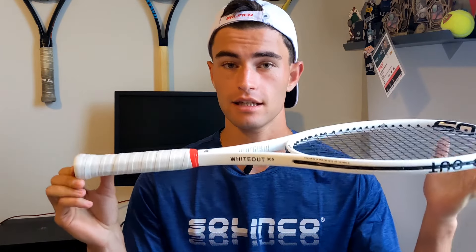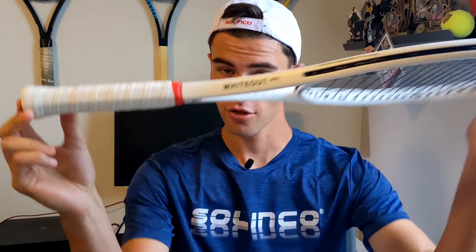What's up everyone, Katie from Rugby Tennis. Hope you guys are doing awesome today. Today we have a racket review, and I am bringing you guys the Salinko Whiteout 305, 16 by 19. So without further ado, let's jump into it.